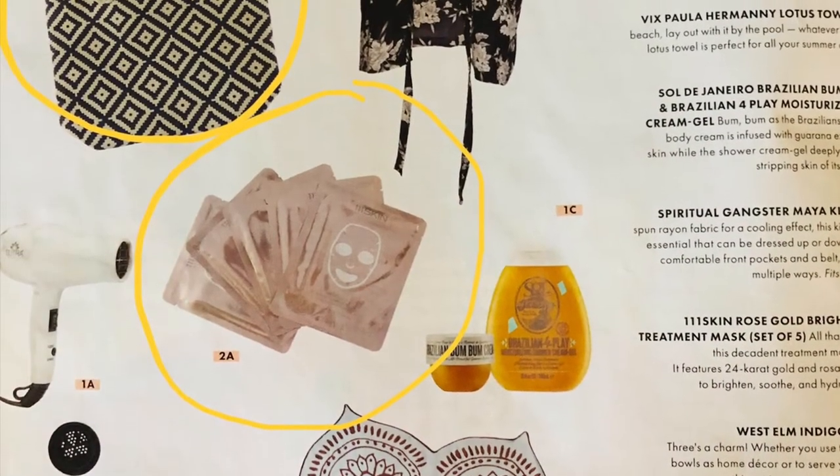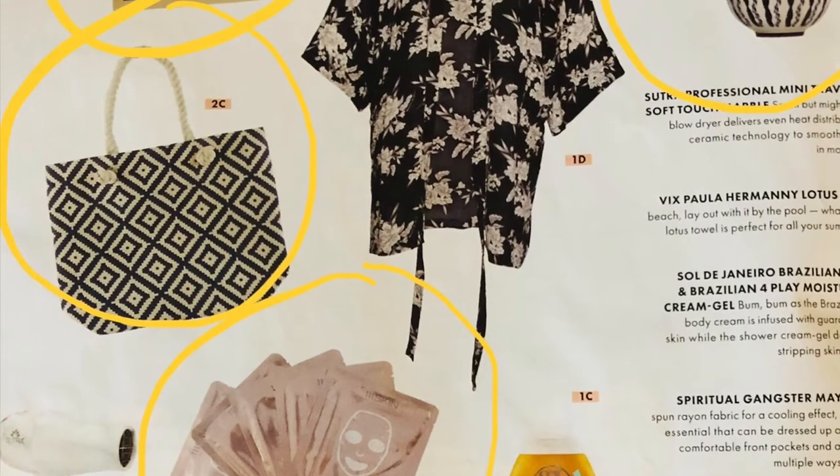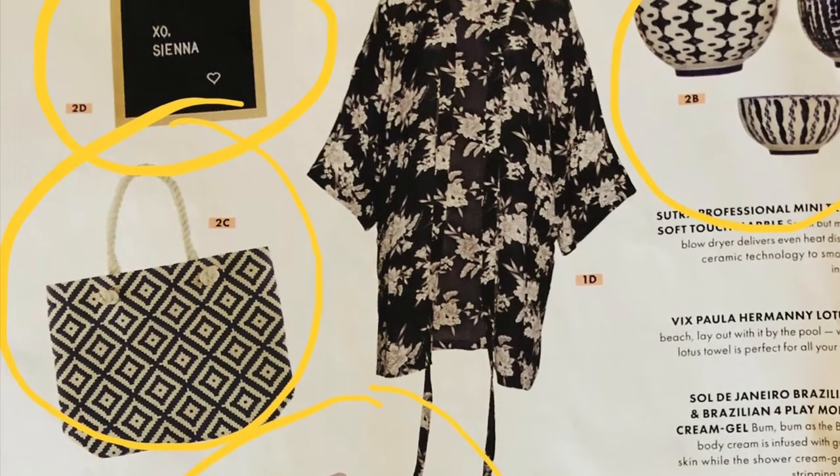The next customization that I got to make was between the 111 Skin Rose Gold Brightening Facial Treatment Mask, the West Elm Indigo Tie-Dye Bowls, a Summer and Rose Navy Diamond Tote, and the Exo-Sienna Black Felt Letterboard. Last spring you only got to choose between three items, and this time you got to choose between four items — a lot more options. I got the 111 Rose Gold Brightening Facial Treatment Mask. You get a set of five, and let me tell you why I got this — this set of five masks costs $160.